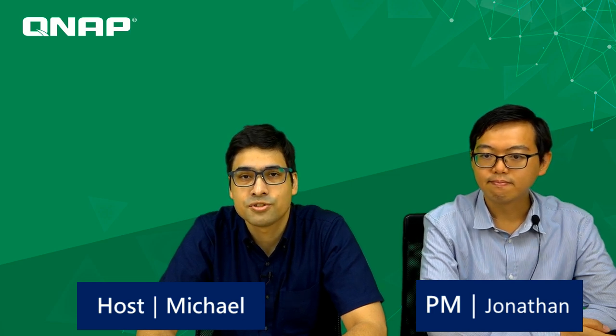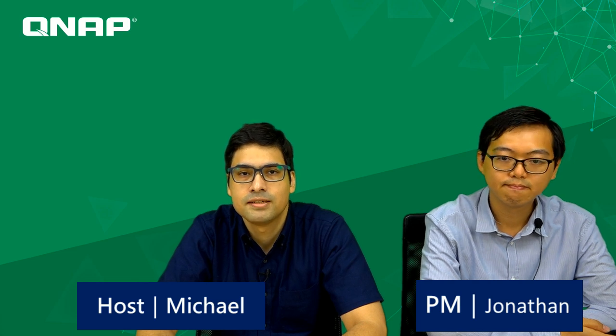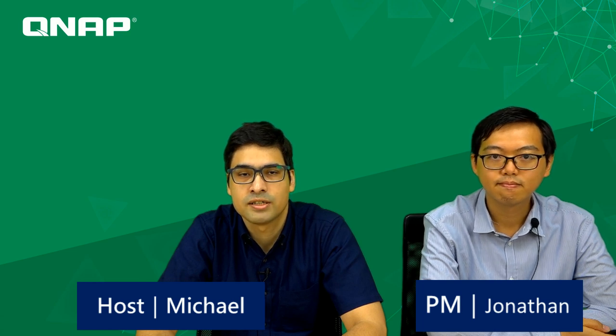Hello world, welcome to QNET Live. I'm your host of the day, Michael. Stan is away on a little secret mission, so today I will be hosting this program. I'm with our product manager for networking products, Jonathan.